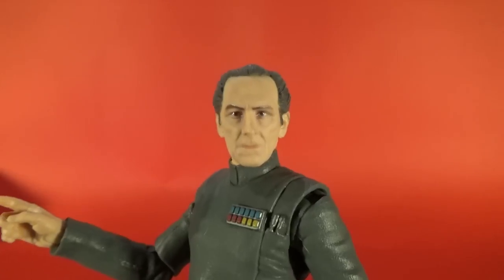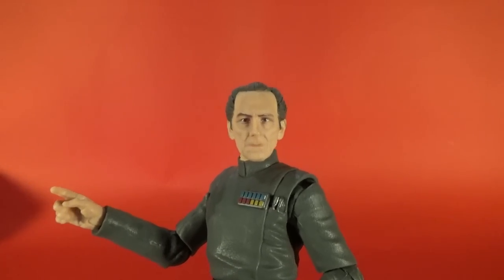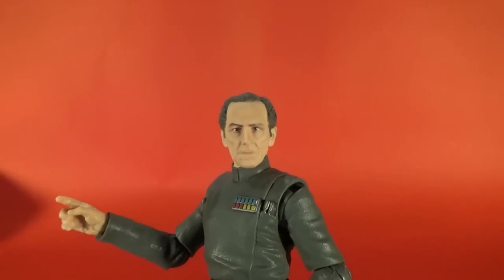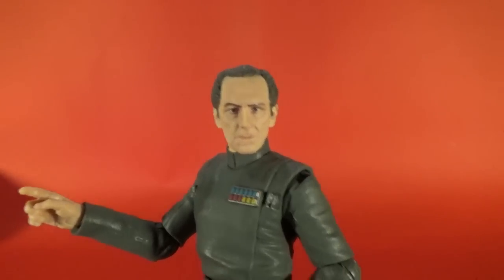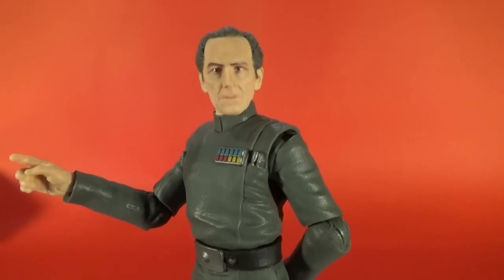Next up I've got the Range Trooper from Solo: A Star Wars Story, so stay tuned for that one. Thank you very much for watching as always — until next time, may the Force be with you.